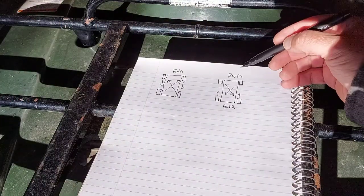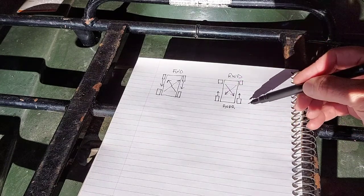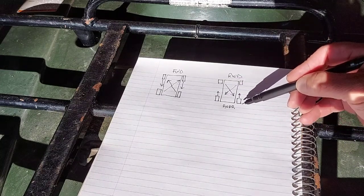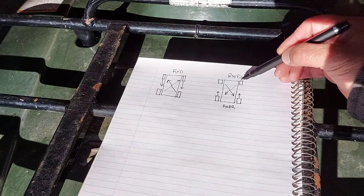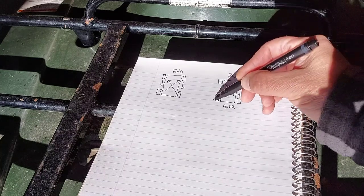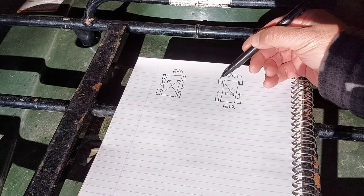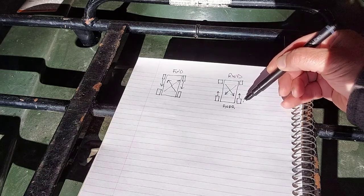So for a rear-wheel drive vehicle, the rear wheels are going to move forward on the same side. The front wheels are going to crisscross — the passenger-side front wheel crosses to the driver's side at the rear, and the driver's side front wheel crisscrosses to the passenger side at the rear.